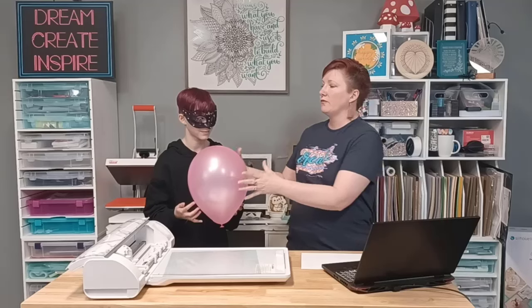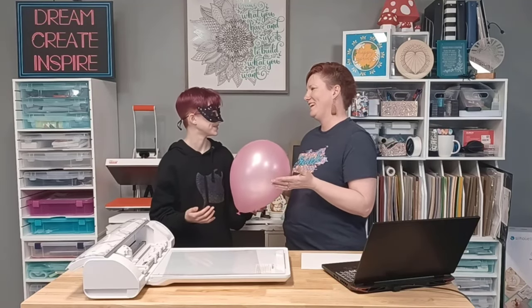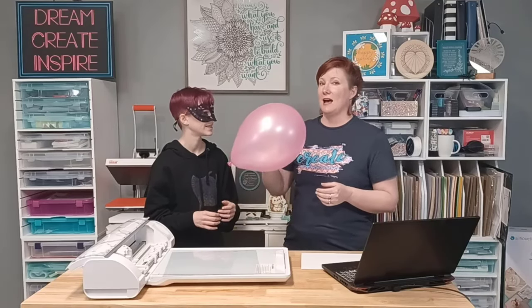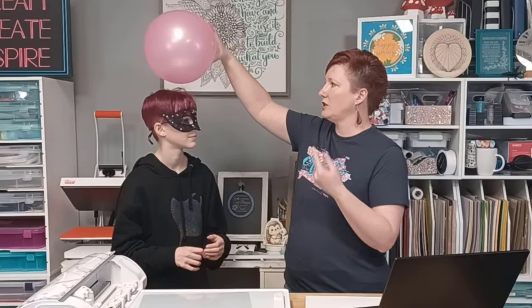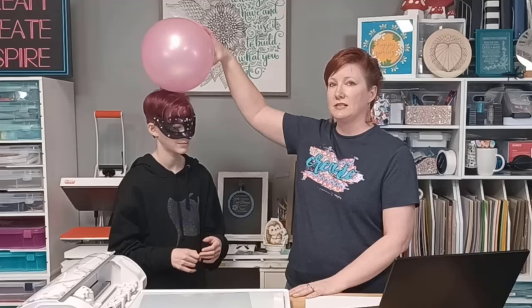Let me show you. We have a balloon. If I rub the balloon, you can see that her hair is going to stick to the charge. We tried this on my hair earlier.